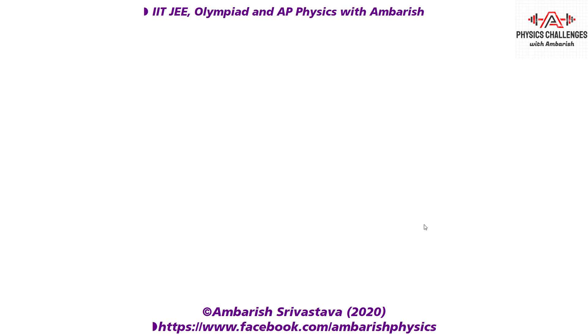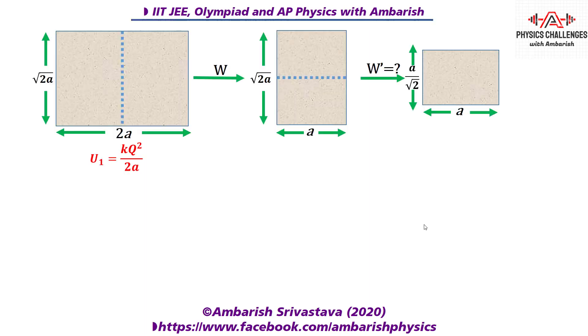Using these facts, what's the self energy of the first sheet? Taking the characteristic dimension as 2a, the larger side of the rectangle, I can say u₁ = kq²/2a. This constant k here is different from 1/4πε₀ but the potential energy will be of this form — I don't know the exact constant, but u₁ = kq²/2a.